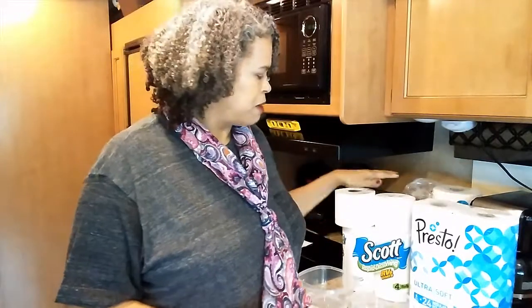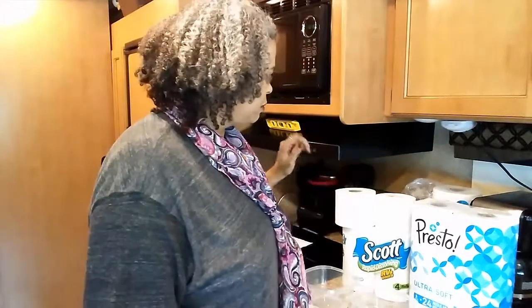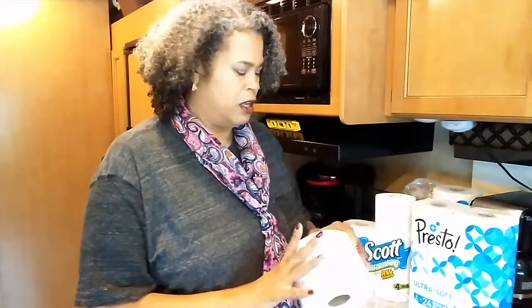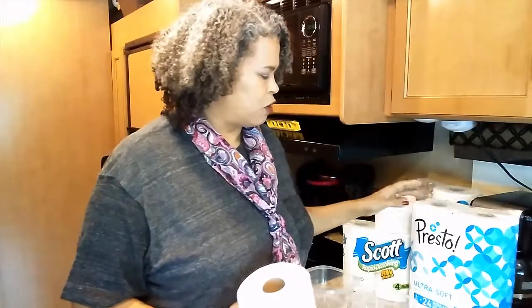What I'm going to do today is compare the Scott RV toilet paper with Presto, Amazon's brand. First I want to show you the size difference — the Presto comes in a box of 24, and I have six rolls here.